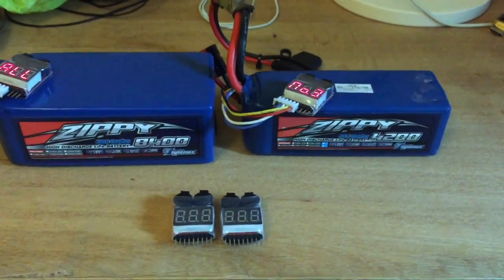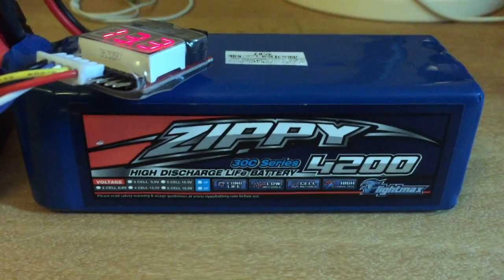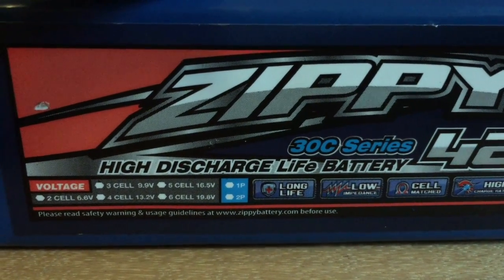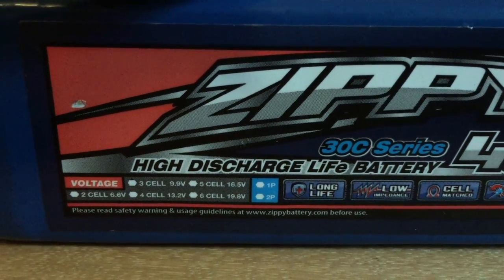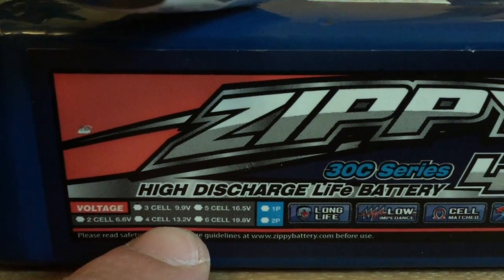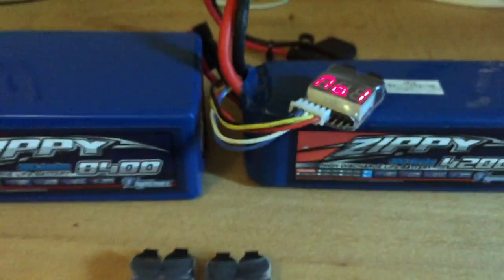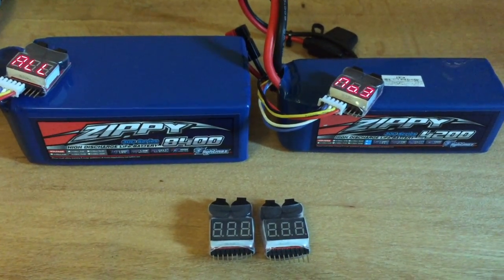So we've got two batteries here. This one is a 4.2Ah battery — it's a high-discharge LiFePo battery and it runs at 13.2V, 4-cell. That's perfect for most amateur rigs, especially for the KX3, which is what I predominantly use when I'm out portable.